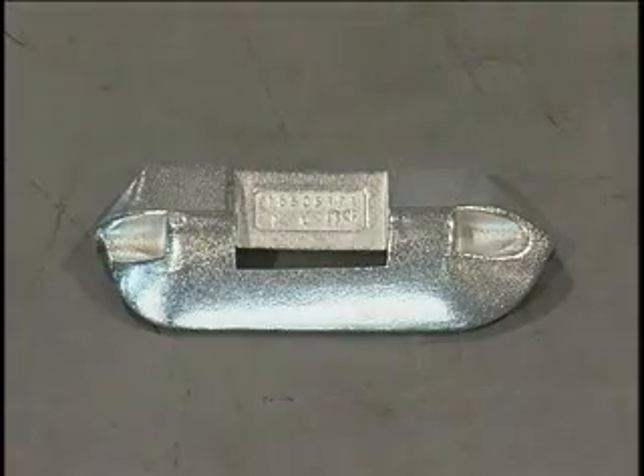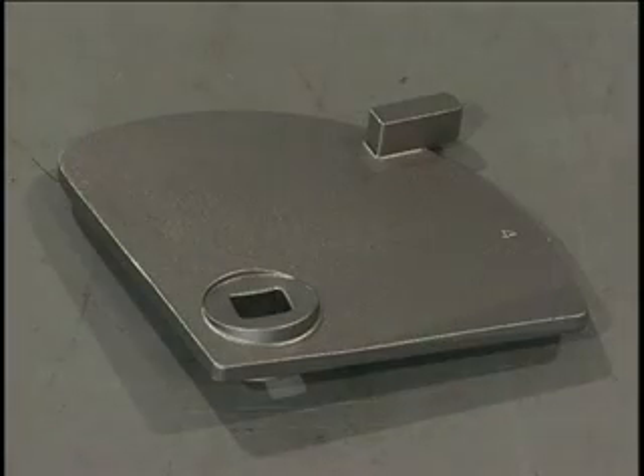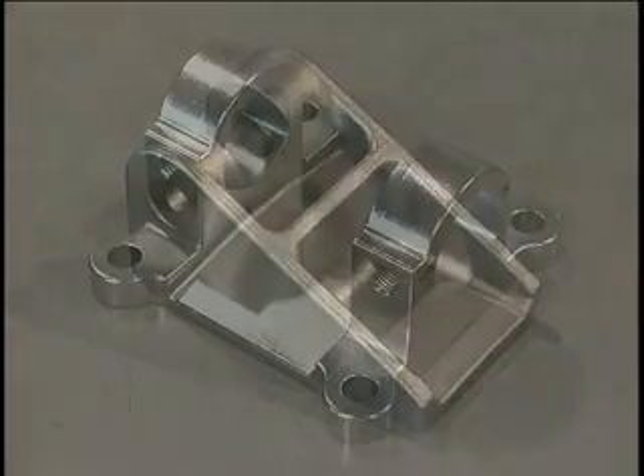Most investment cast parts weigh less than four and a half kilograms. However, parts weighing over a hundred kilograms are also made.